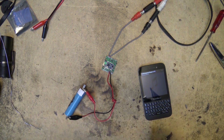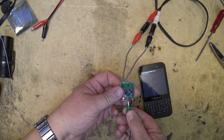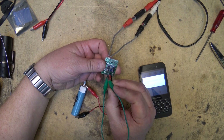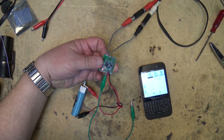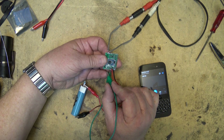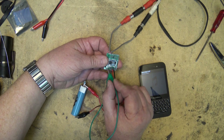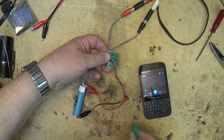Now if I were to connect up switches, I'll connect my common lead here. Next is this one. Hit the next key — as you can see, it changes to the next track.